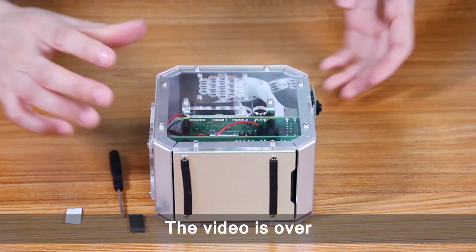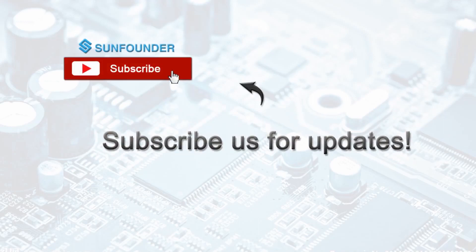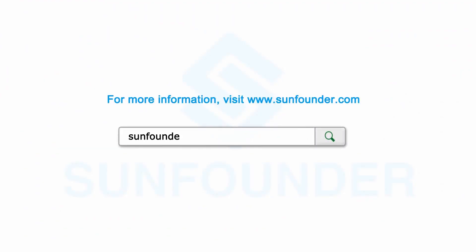The video is over. Thank you for watching. You can subscribe to us to get the latest videos, or visit www.sunfounder.com to see more information about the product.